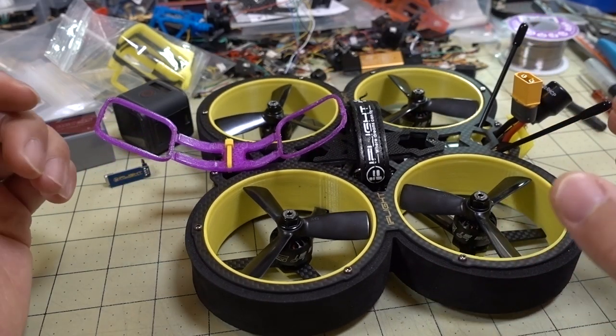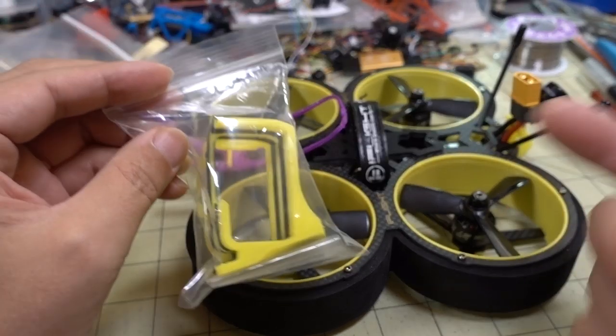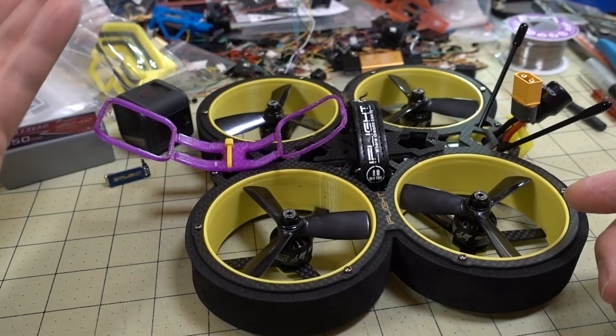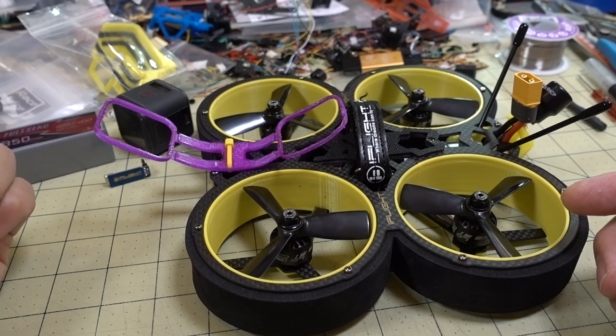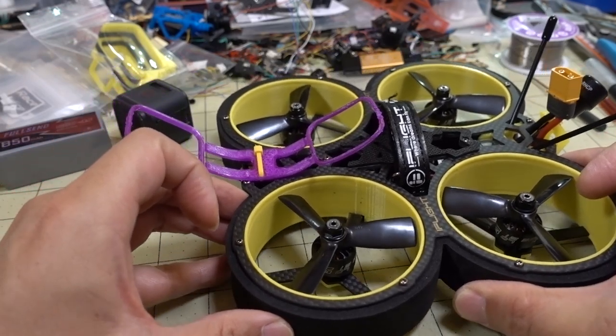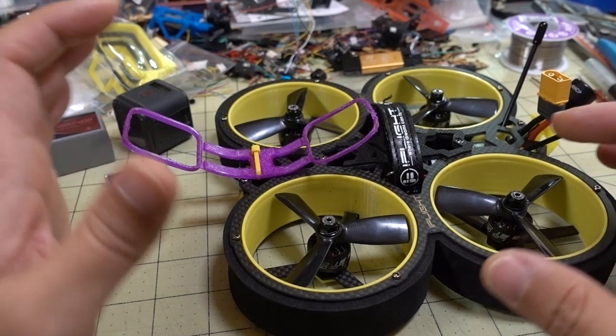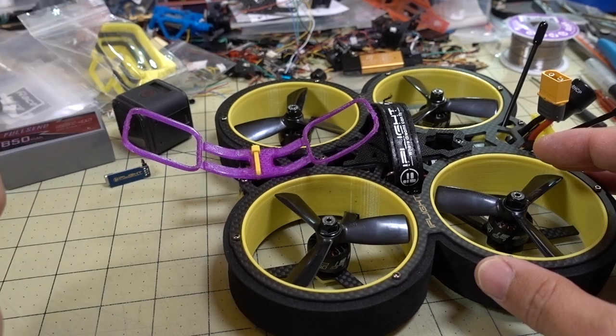When you compare it to raw footage on something like the Diatone Taycan video, you'll see there are little twitches, especially on the yaw and roll axis. Minor imperfections in the PID tune will show up in the video footage if you're not using RealSteadyGo.